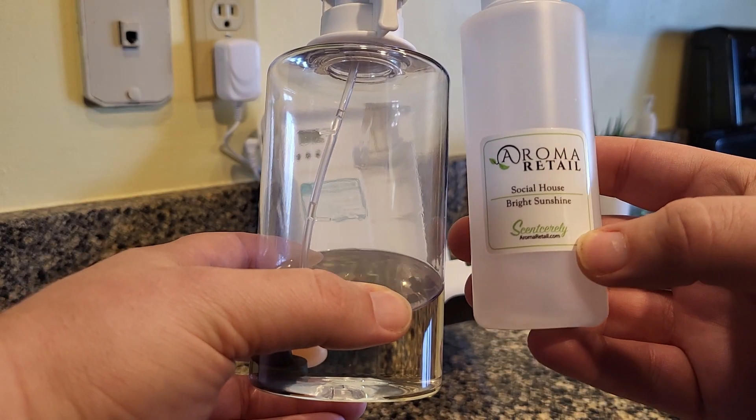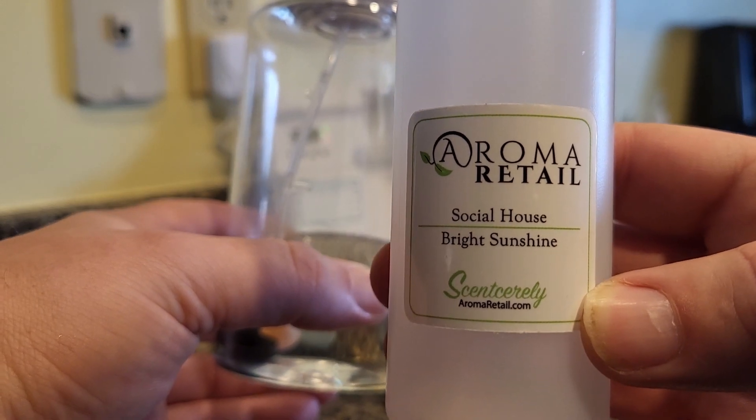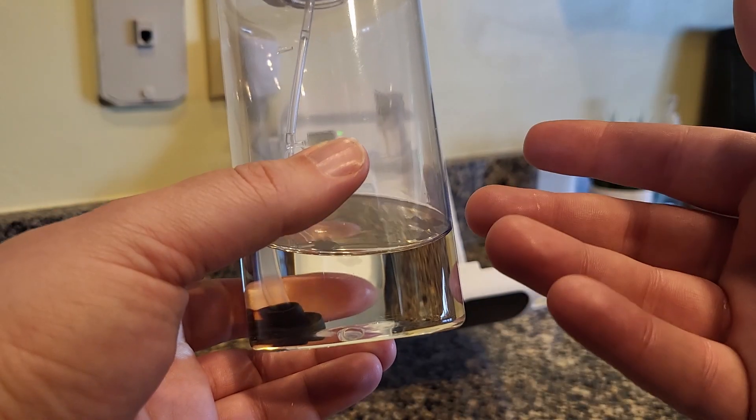I filled mine with this Aroma Retail Social House Bright Sunshine scent. This has kind of a floral scent to it. I like it in very small doses, but too much of it and it can smell like a nursing home. So just make sure that whatever you put in here, you actually like the scent of.